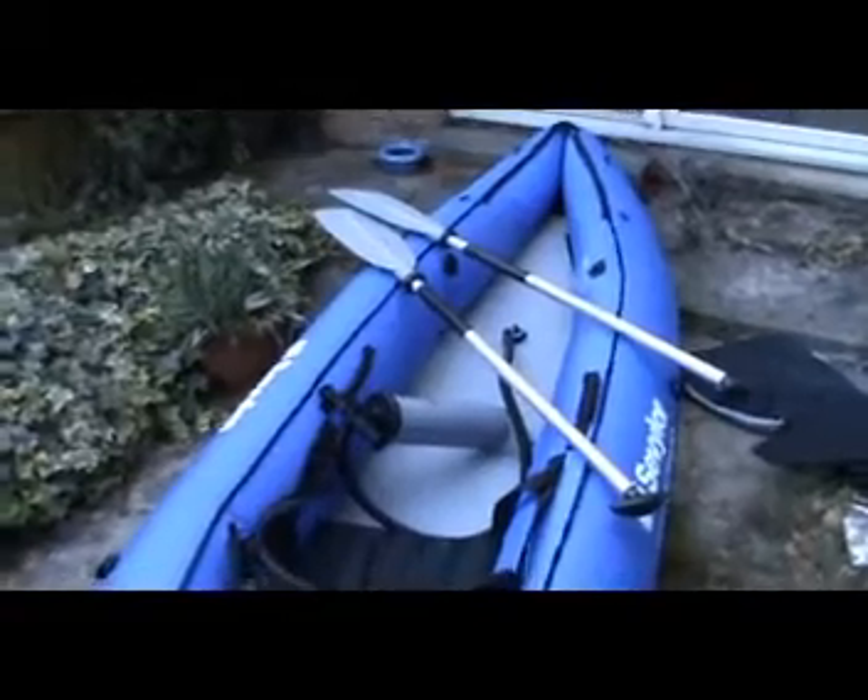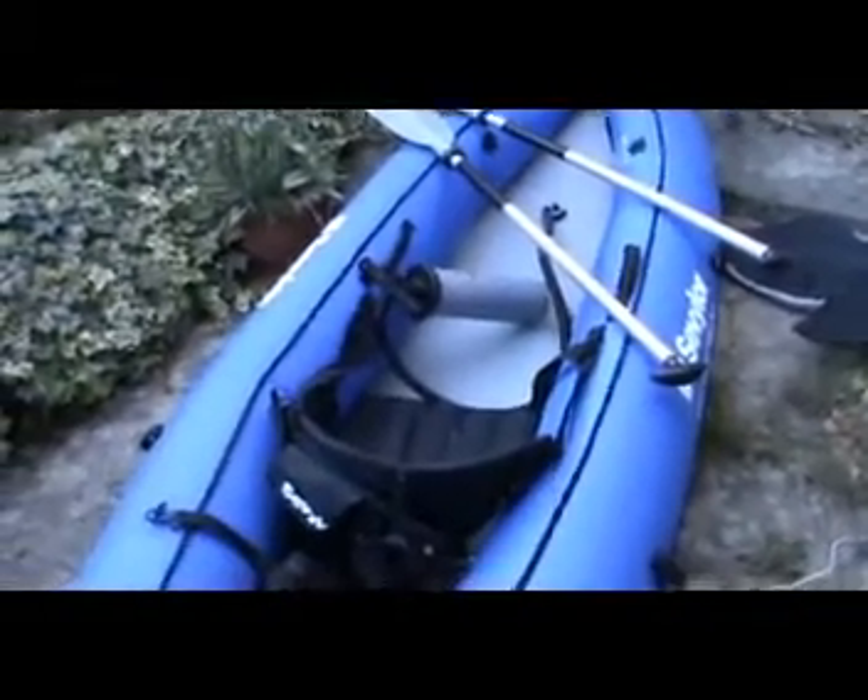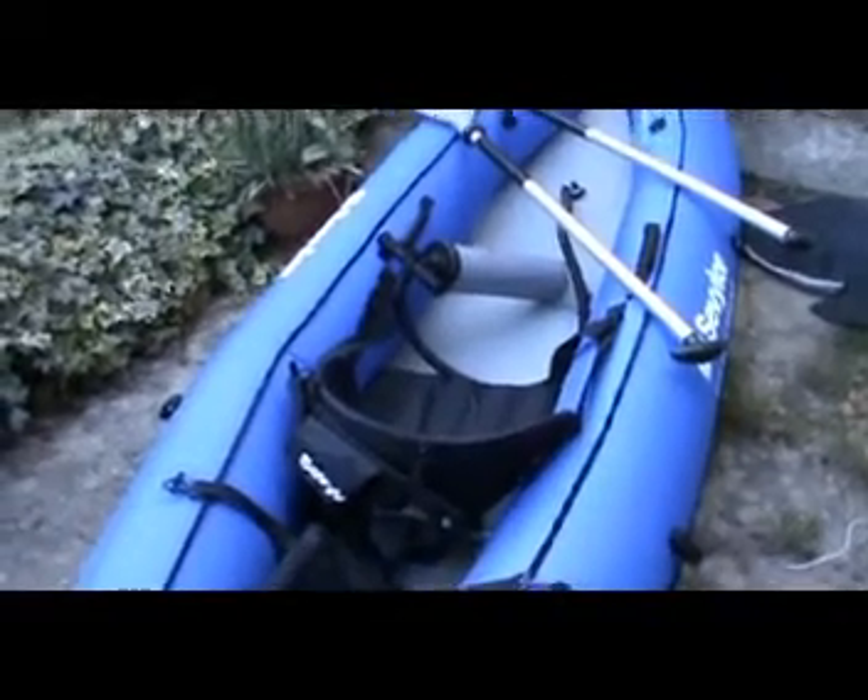Nice boat, really good. The boat also comes with a pressure gauge because you can't go above 150 psi or one millibar.